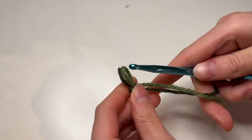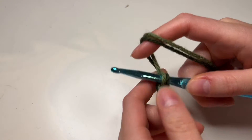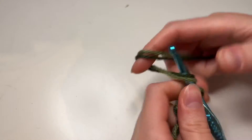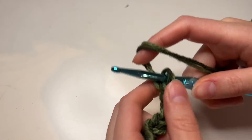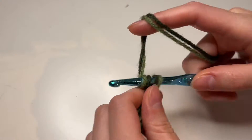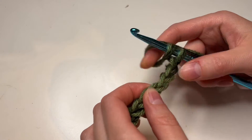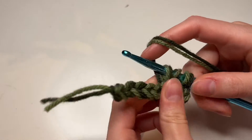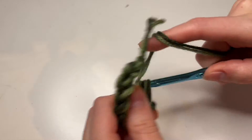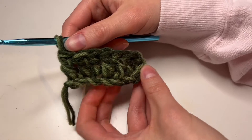I'm going to start with a slipknot, put that on my hook, and chain nine. So one, two, three, four, five, six, seven, eight, nine. I'm going to skip three chains on the hook and start crocheting in that fourth chain from my hook, and I'm going to double crochet six. And there is our first row.